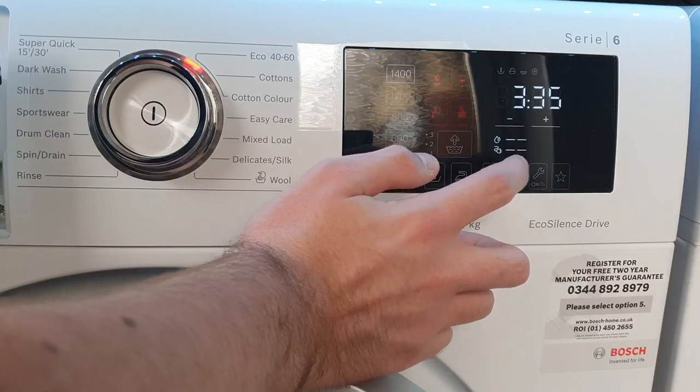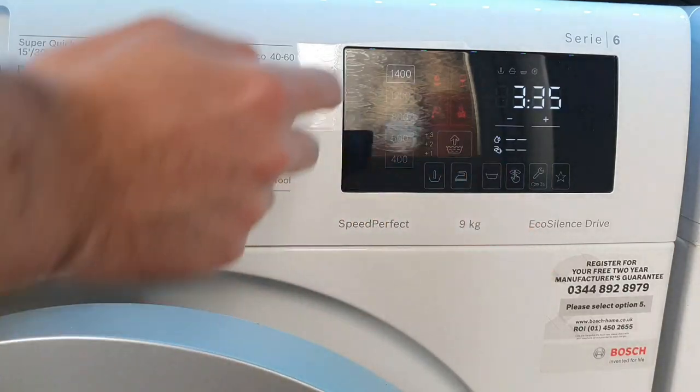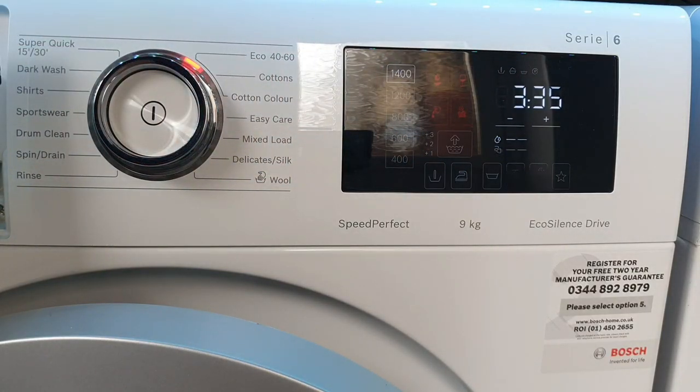Rinse Hold stops the machine with the final rinse water still in, and it just sits there until you decide whether to spin or just drain. The progress lights show the final spin light going out when Rinse Hold is active. There are also progress lights for pre-wash, which shows up on some cycles that do a dry sense phase at the start — tumbling before filling to estimate the load size. Night Wash lowers the spin and cancels the end-of-cycle sound, and probably slows the tumble action to make the machine quieter during washing and rinsing.